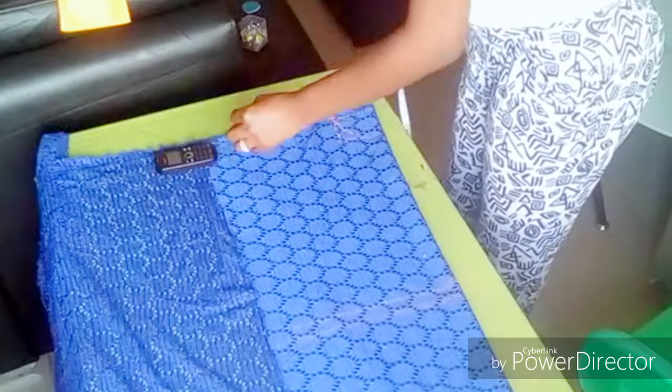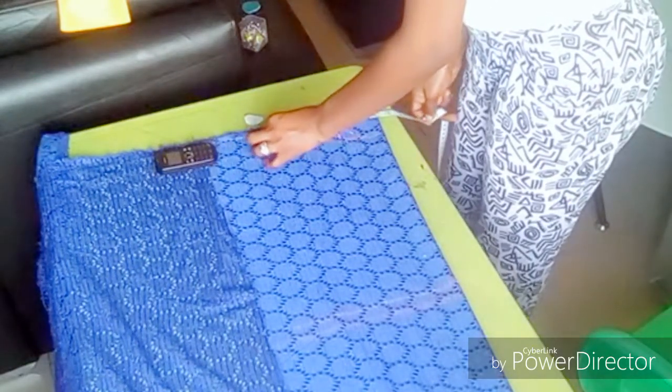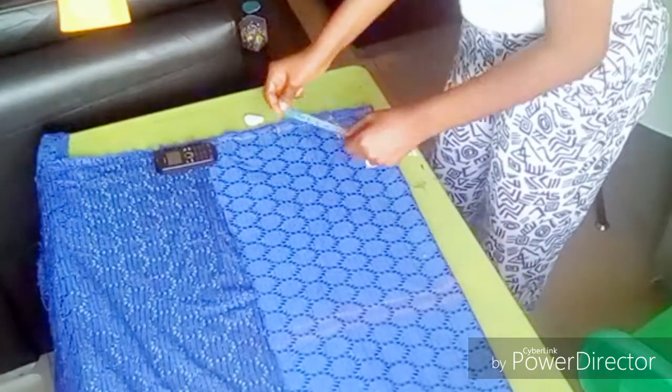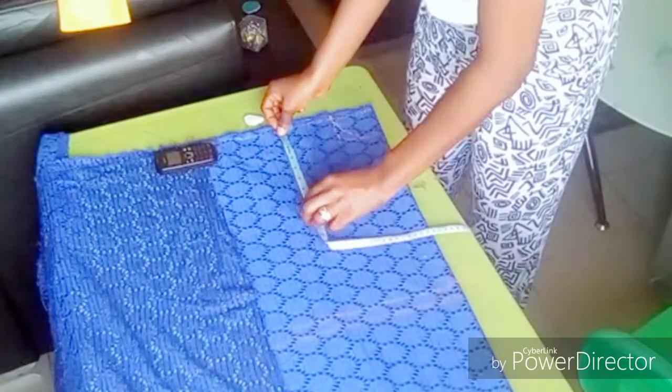After measuring my neck, I have the shoulder at 11 inches. Then after measuring my shoulder length, I will now measure my armhole — my arm circumference — which is eight inches.